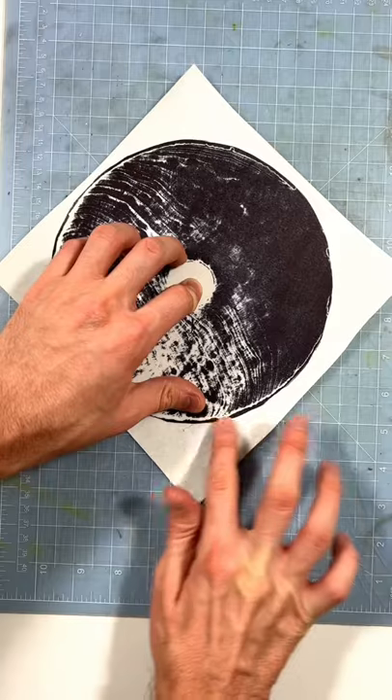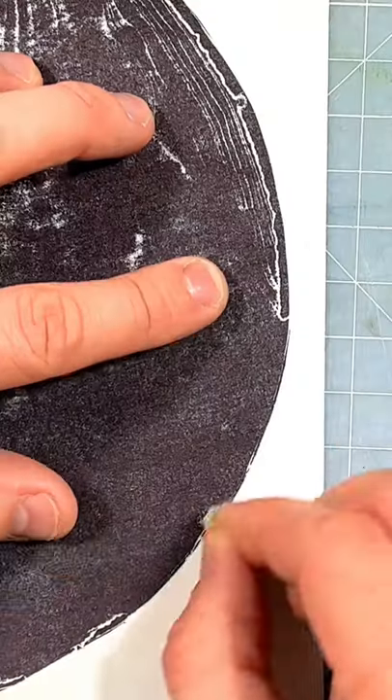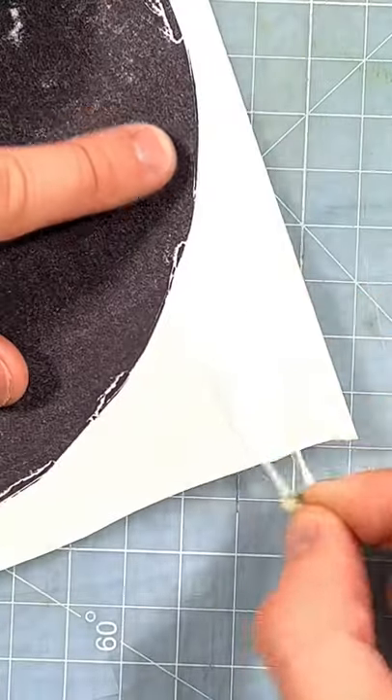I'm going to take the glue off, though. This is the kind of gross part. It comes off really weird, very stringy. It's pretty gross.